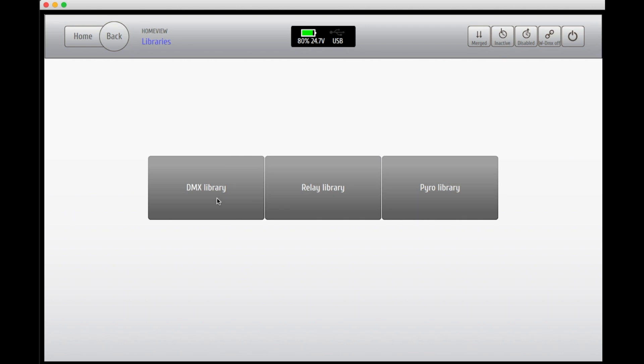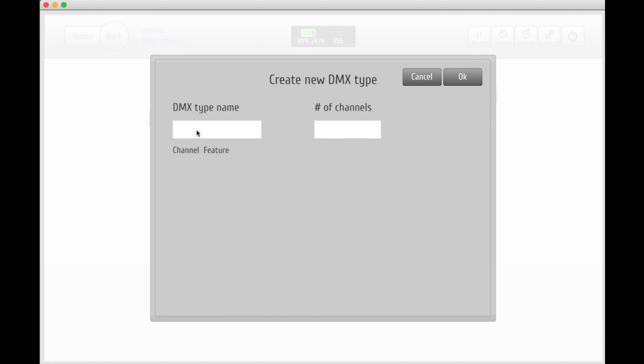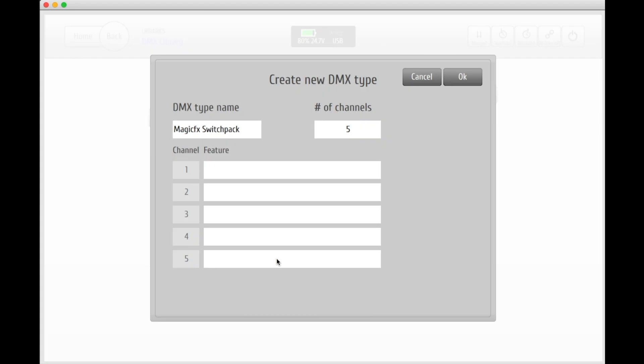Go to your DMX library and just like before, put in the name of the unit that you're planning to use. In this case we're going for a switchpack. Go ahead and add the number of channels that your unit uses. In this case the switchpack uses five channels.